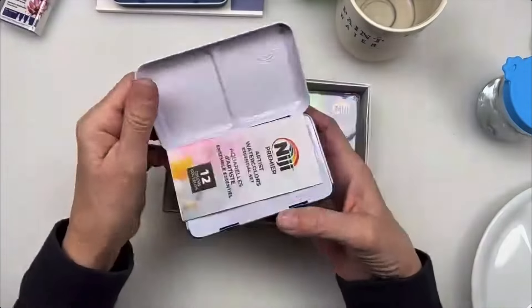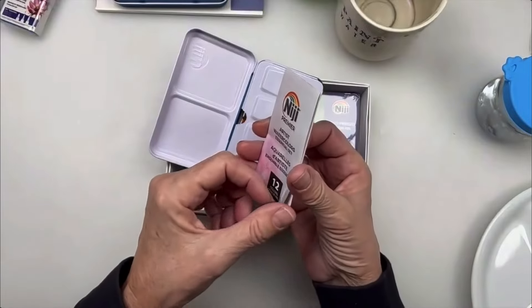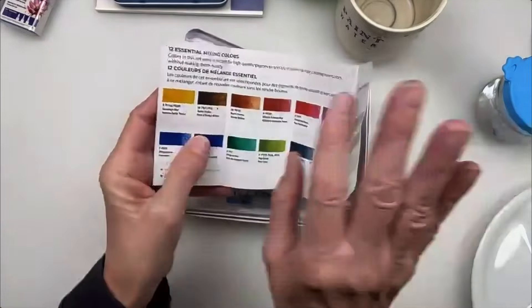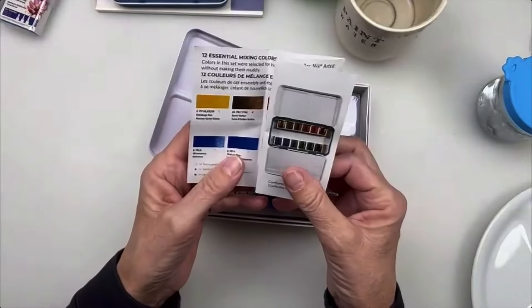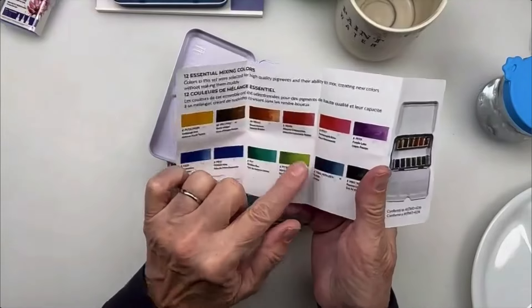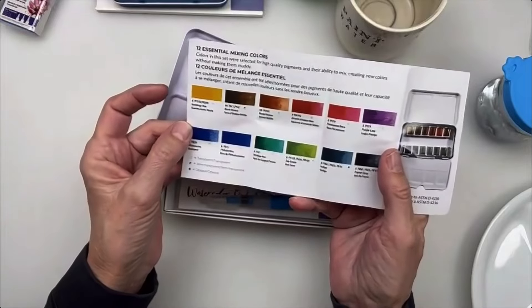You've seen me more than once work with these watercolors. This is a brand new set, so I'm looking at it and showing you now. I never saved my inserts in these sets, and I'm so glad I have this one, because now I have the actual color names for all 12 colors.